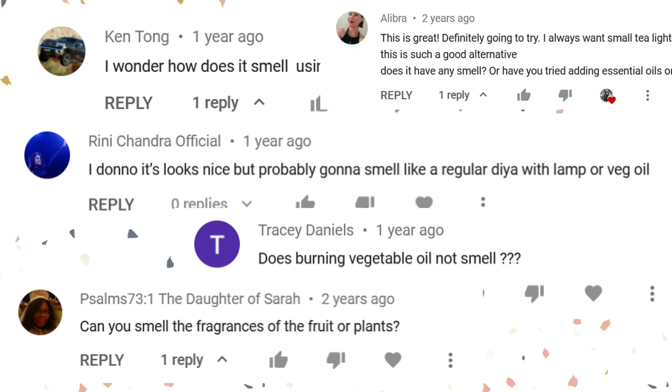A lot of you have been asking what the candle smells like — specifically when using cooking oil. The thing is, it doesn't really smell much, it doesn't smell of anything honestly. If you've ever used a dia before, you know that it doesn't smell much, and this is pretty much the same principle — oil is burning, it doesn't really smell that much. The purpose of this candle is to make visual art: water and fire on top of it, that's the most interesting part. It was not meant to create fresh smells, but it also doesn't smell like anything unpleasant.